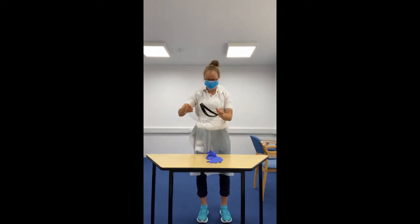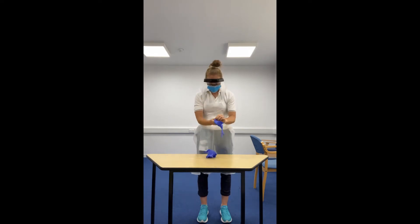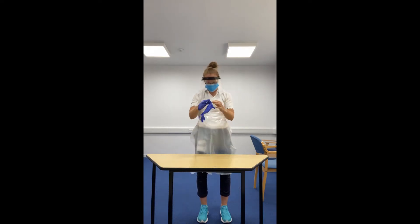Once these are in place, we don't want to be touching our face again. We then want to be putting on the gloves, one on each hand, and once the gloves are on we don't want to touch anything at all.